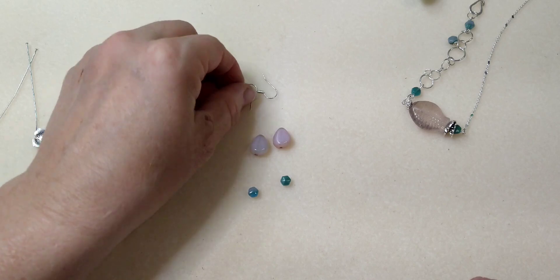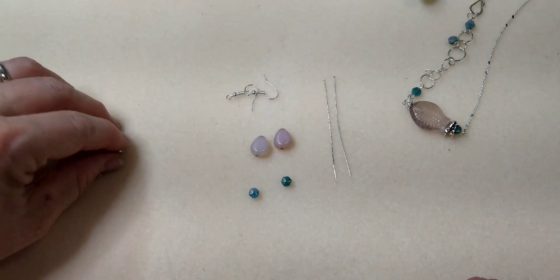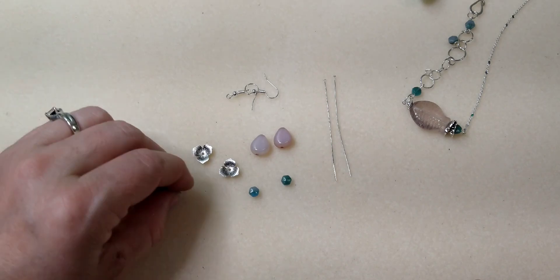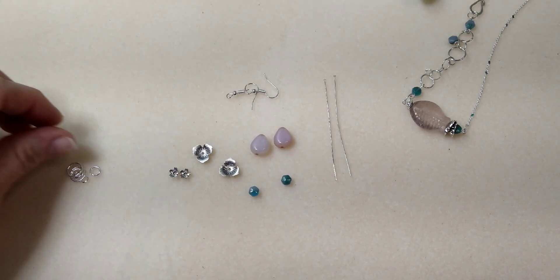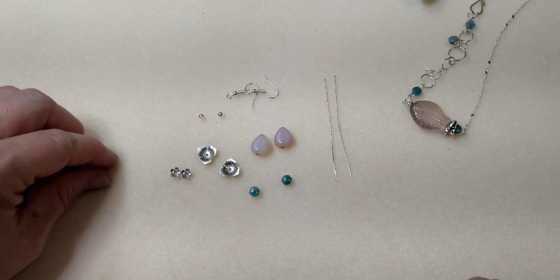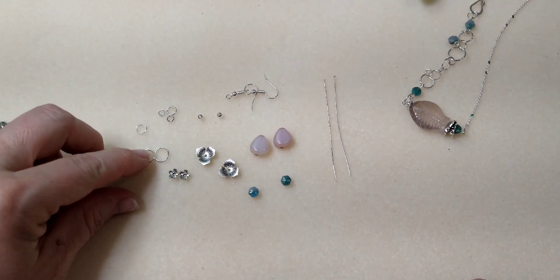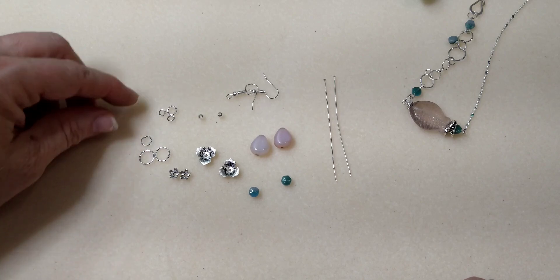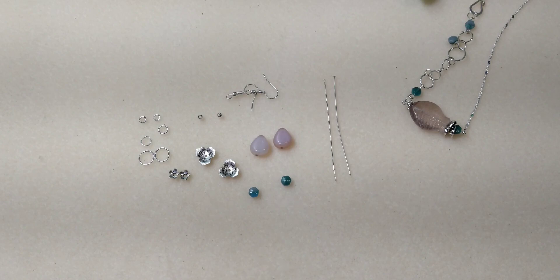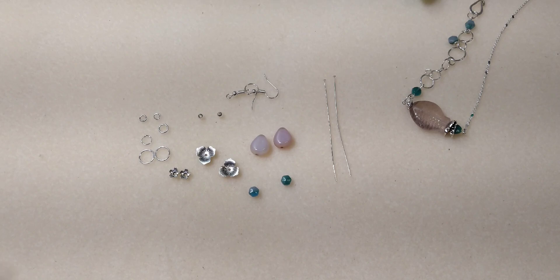I've got two fish hooks, two head pins — fairly long, I think these are three inches — two larger bead caps and two smaller bead caps, two little four millimeter spacers, and some jump rings. I've got two jump rings that are about 10 millimeter, two sixes, and two fours.